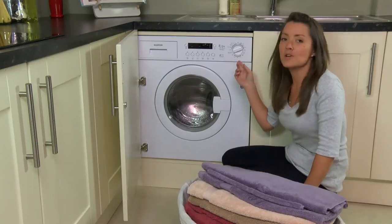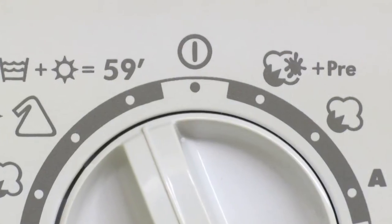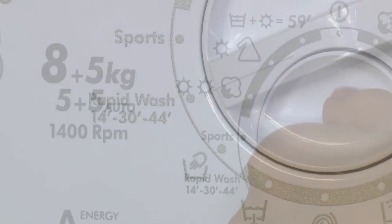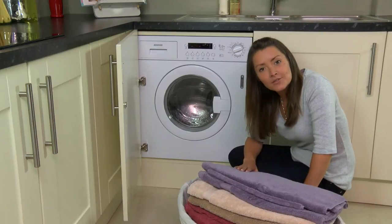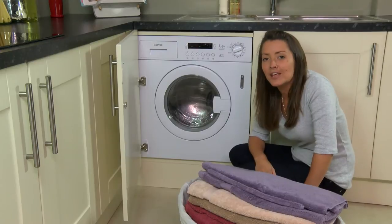There are 12 wash programs including all the usual ones you'd expect — cottons, woolens, synthetics — as well as some specialist ones too. There are three rapid wash settings of 14, 30 and 44 minutes, and even a 59-minute wash and dry program, so whether it's a large load of laundry or just a few smaller items that you need in a hurry, this machine will manage it for you.